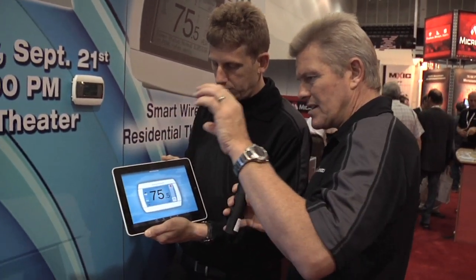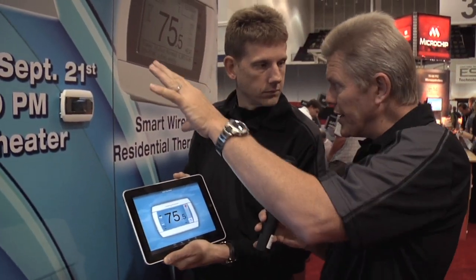Just so I understand the full circle here — this cloud that you refer to, is that a network managed by Radio Thermostat? It is, but there's no cost to you. Radio Thermostat is financing that through the original thermostat purchase, so there are no monthly fees, none of that kind of stuff. You register for free with your email address, set up an account, and you can register as many thermostats as you'd like.